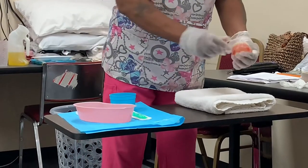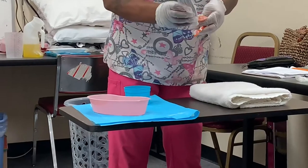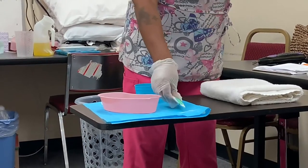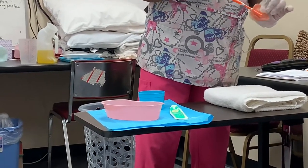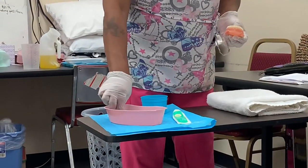I'm going to grab my toothbrush, wet it, and place the denture paste or denture toothpaste onto the brush. I'll brush all surfaces of the teeth, including any crevices, thoroughly. Then I'll rinse my toothbrush and place it bristle-up back into the basin.